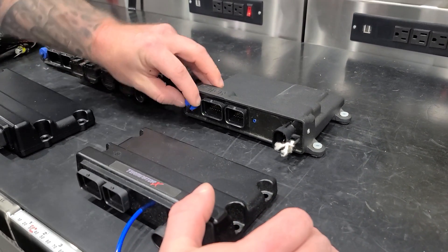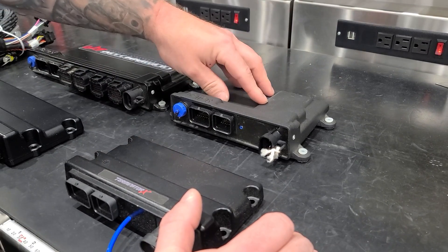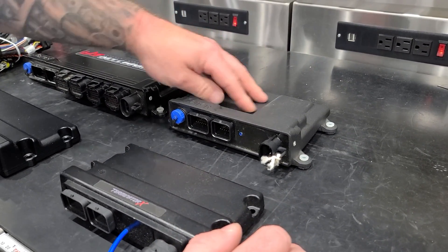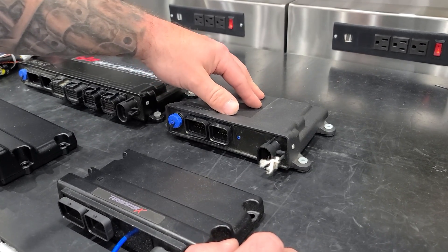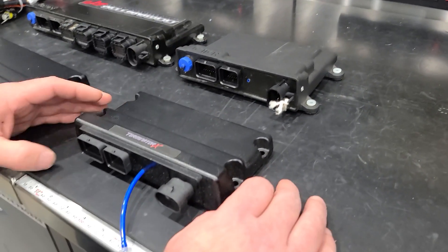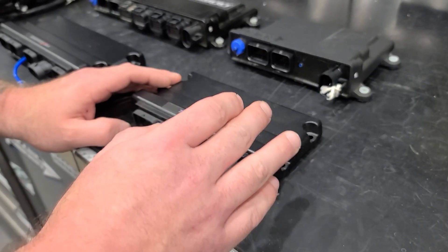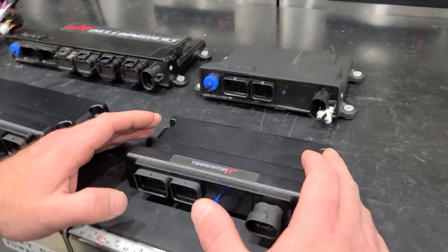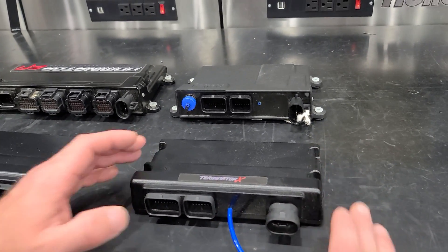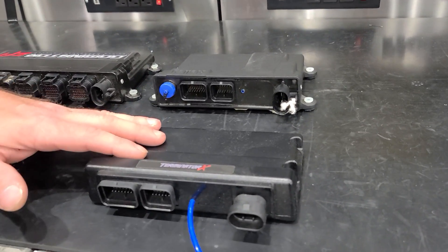On-board data logging — you plug in a USB cable here. It saves to internal storage here for data logs. The HP does not do that; the HP will data log to an SD card. So the Terminator X and the HP are similar in input-output count and in the amount of built-in injector drivers.